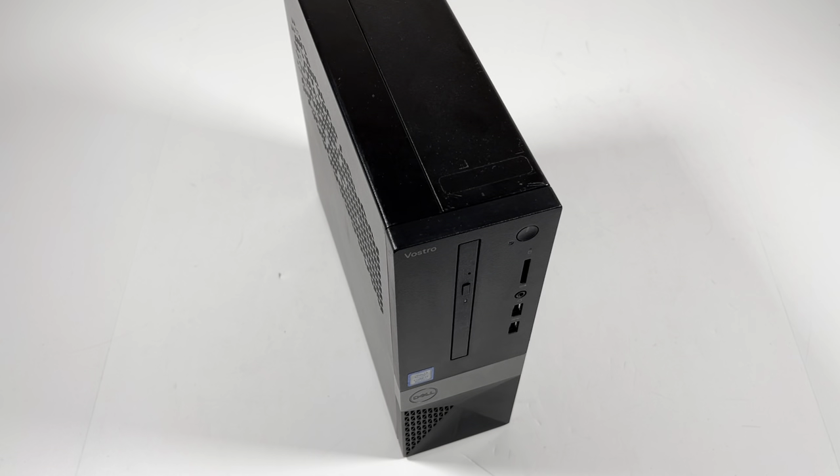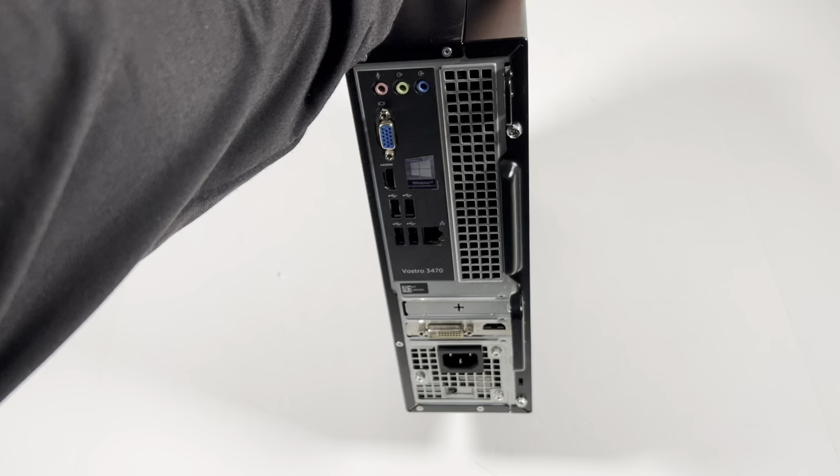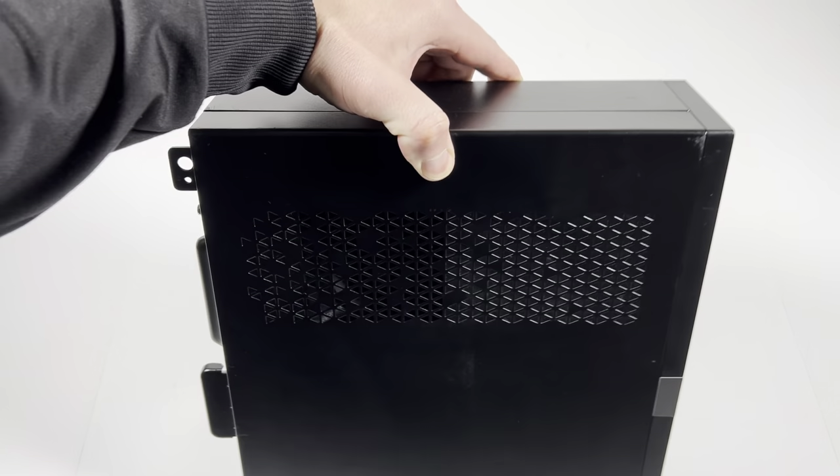What's going on guys — another Dell Vostro 3470, the small form factor. It's got an Intel Core i7 8th Gen 8700 CPU, 6 cores and 12 threads. I'm going to look at the back and do an upgrade.